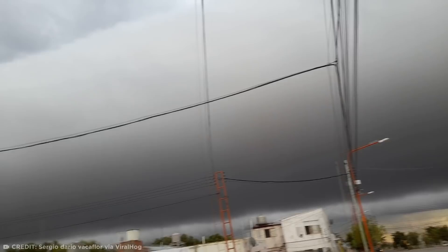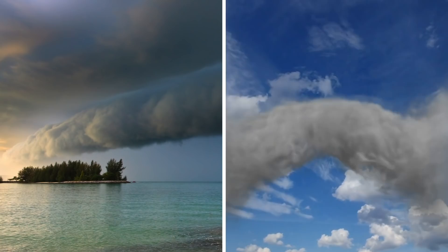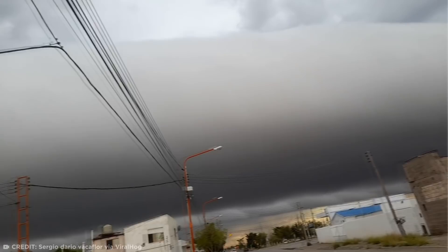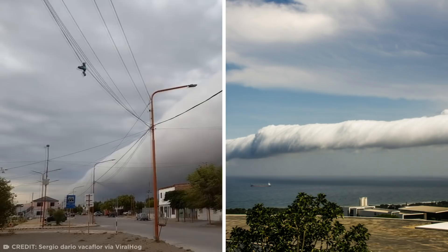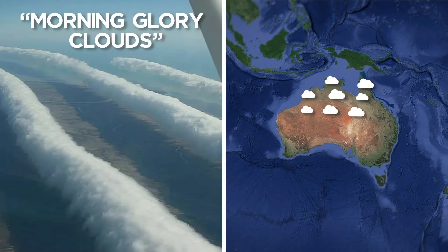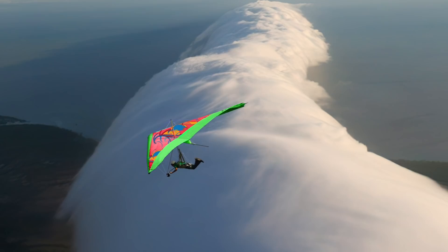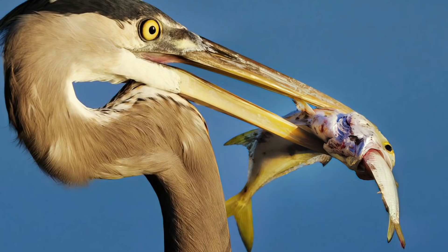This mesmerizing cloud formation is actually a rare meteorological phenomenon known as a roll cloud. A roll cloud is a low, horizontal, tube-shaped cloud formation, which can sometimes form when a horizontal vortex forms in the atmosphere. They usually appear in anticipation of a thunderstorm and can become detached from the main structure, appearing to be rolling horizontally across the sky. Roll clouds appear most commonly in Northern Australia, where they're known as morning glory clouds. When these clouds appear, power gliders will sometimes fly into the clouds, turn off their engines, and ride along with them for miles at a time.